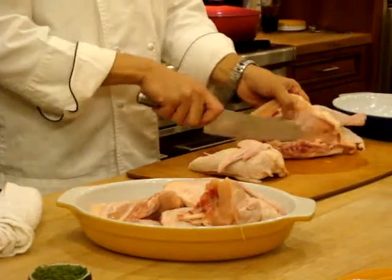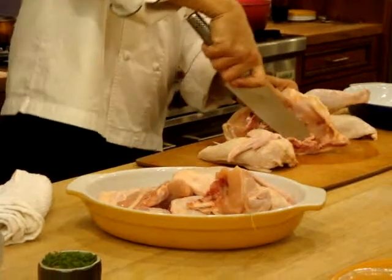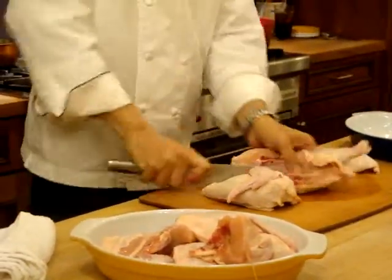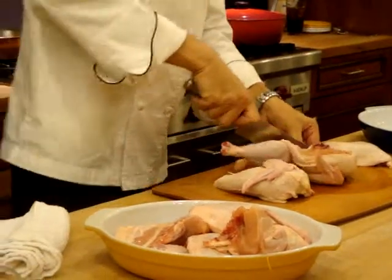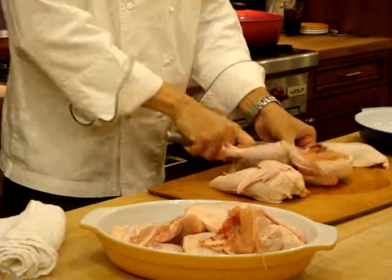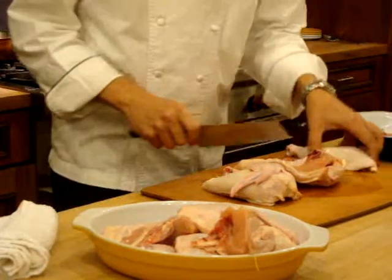Then on this side you have the backbone, so you decide if you want to leave that or take that out. I usually try to take it out. And it comes out — a little crunch here and there.